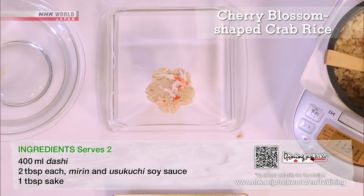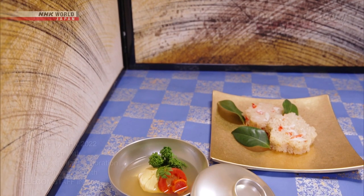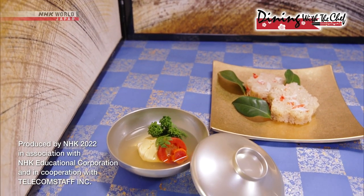That's it. A treat for your eyes and your palate. Why not welcome spring into your house?